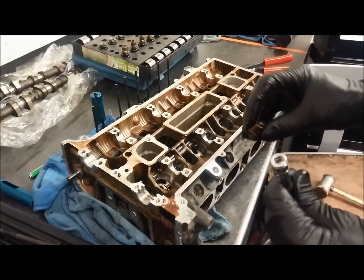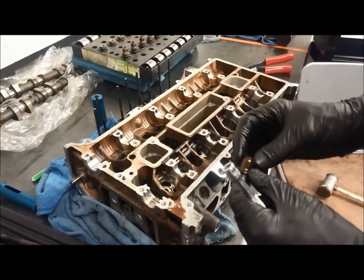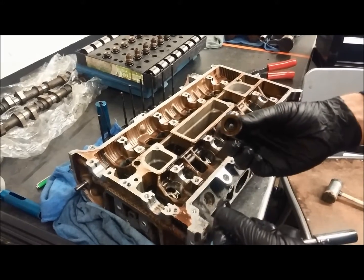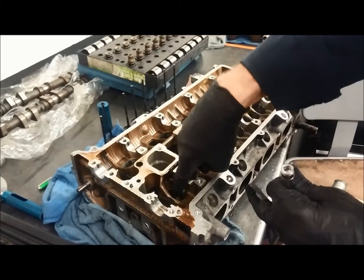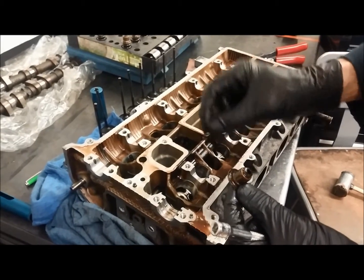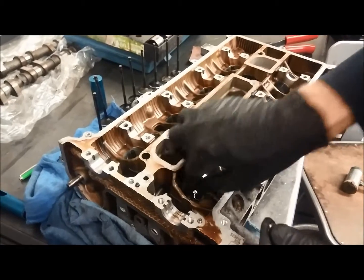I also want to take a minute and show you how to reinstall a valve stem seal when it comes time to put these back on. Take the new seal — obviously this is an old one and you wouldn't ever reuse an old one, but I'm doing this just for demonstration purposes. You've got the guide down here, so drop it down onto the guide. If you have the two-piece seal, make sure you put the shim on first and then drop the seal down onto the guide.